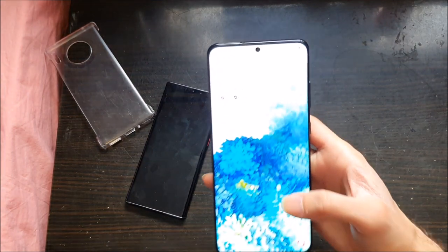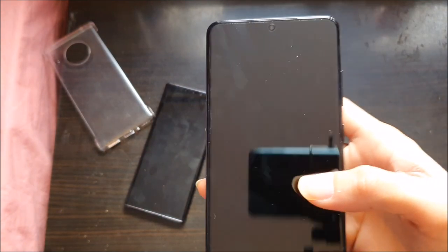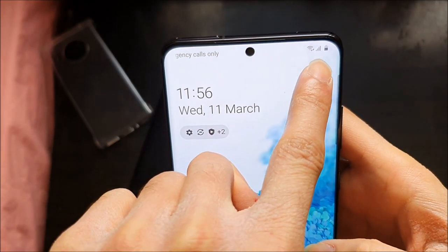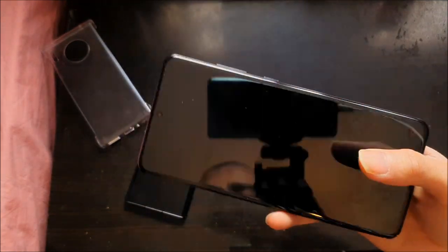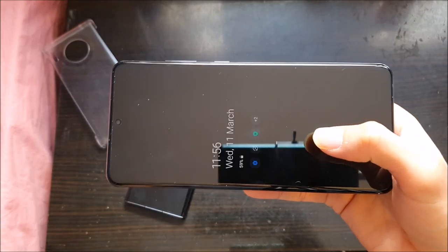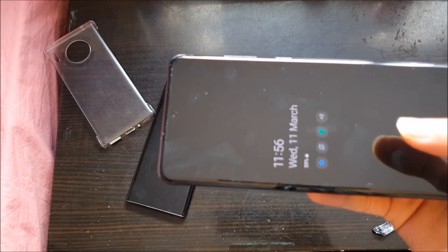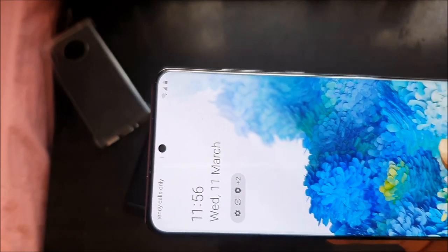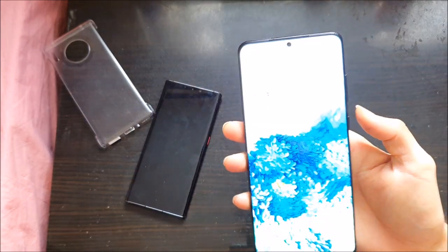The punch-out this year is bang in the middle and it's smaller than last year's models, which had the punch-out on the top right. So it was distracting and got in the way of whatever you were watching — a YouTube video or TV show. The punch-out is a lot smaller this year. I like it — I didn't have an issue with last year's punch-out, you got used to it in the end, but this is still an improvement.